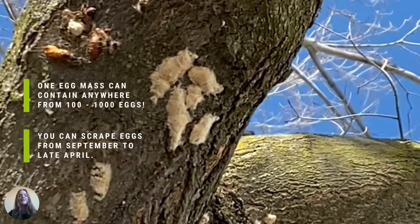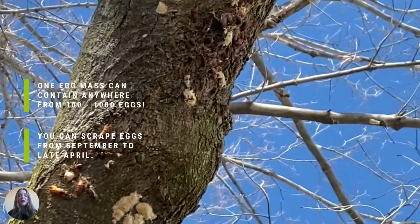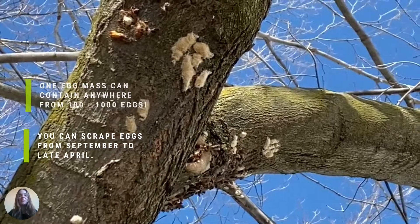One egg mass can contain anywhere from a hundred to a thousand eggs. You can scrape eggs from September to late April.